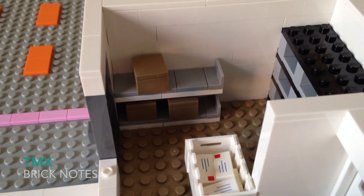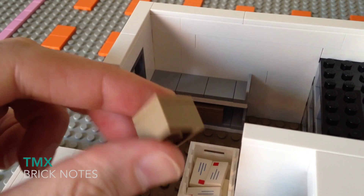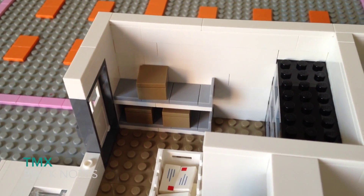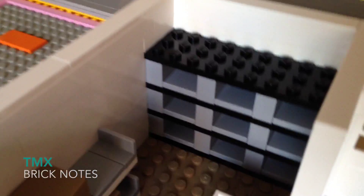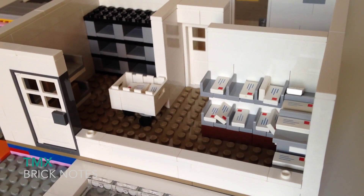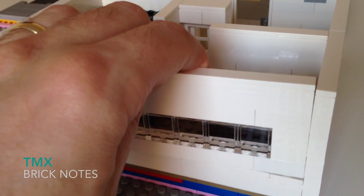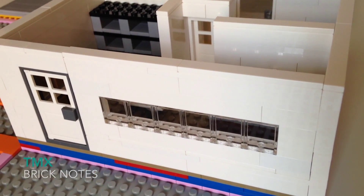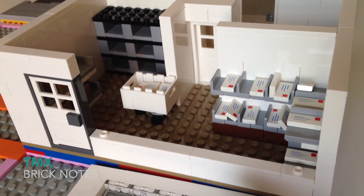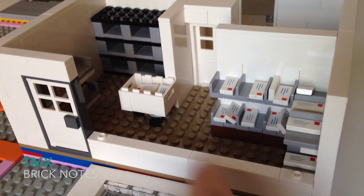I built in some shelves so that you could have big boxes on the side right here — just a 2x2 brick with a 2x2 tile on top. And you can load up all of these PO boxes from the back here. If I had not built this wall so it would pop out, it would be a lot more difficult to play with, rearrange anything, or even take pictures of this. So that was a key feature. It makes it a lot easier to build and access this section.